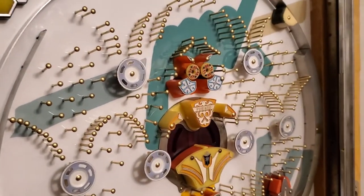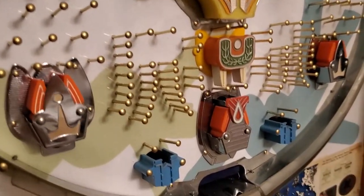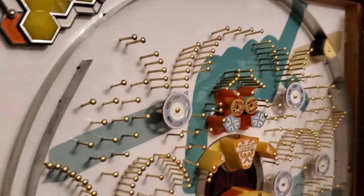This little latch right here is going to be helpful if you want to get into the front of the machine — just press this up like so. That will release your front door and allow you access to the front playfield. If you ever want to go in there and adjust the nails to make the machine harder or easier, this is how you would do it.